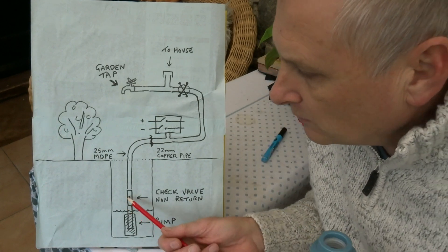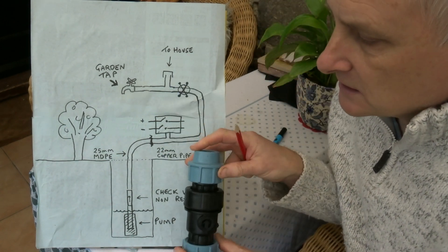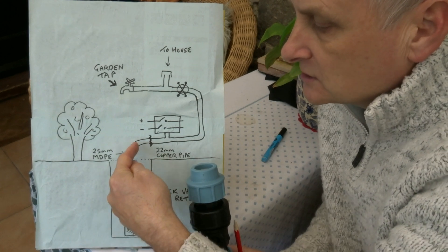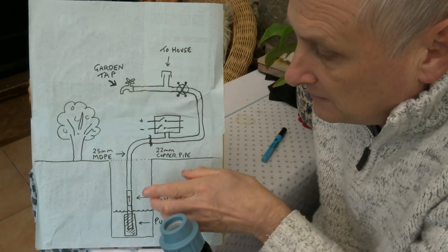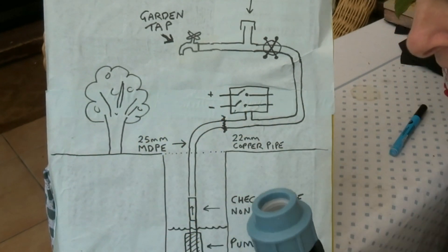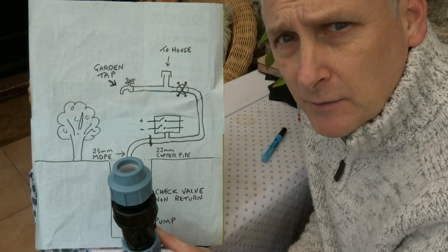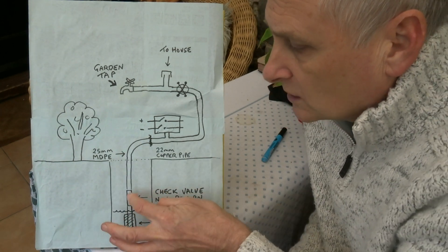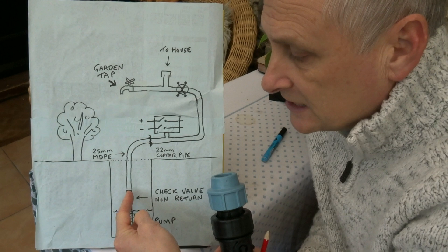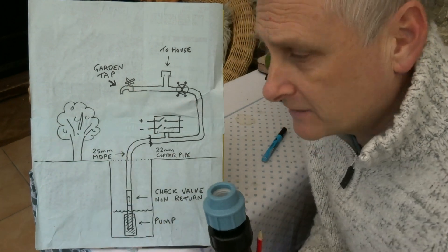Right at the bottom we've got a check valve, or non-return valve. What this does is — the pump pumps the water up to the top, and when the pump stops and the tap is open, the water would tend to just flow back into the well. With this fitted right at the bottom just above the water line, that won't happen. The system would work terribly without this — the water would keep falling back down and you'd have to wait ages. It keeps the water at tap level at all times without any back flow.